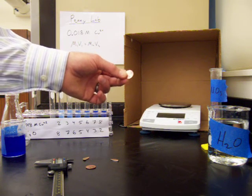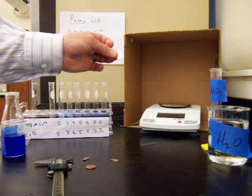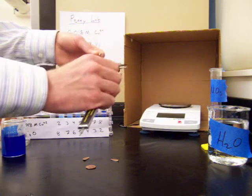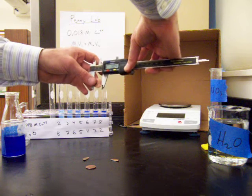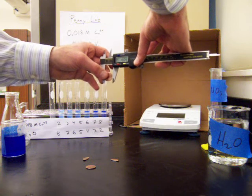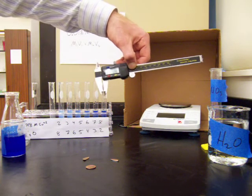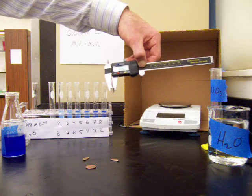We're going to work with the newer penny that has copper on the outside and zinc on the inside, and we want to determine how thick the copper is. The newer penny had a mass of 2.44 grams. We also need to find its dimensions using calipers. The diameter of the penny is 19.04 millimeters, or 1.904 centimeters. The thickness of the penny is 1.38 millimeters, or 0.138 centimeters.